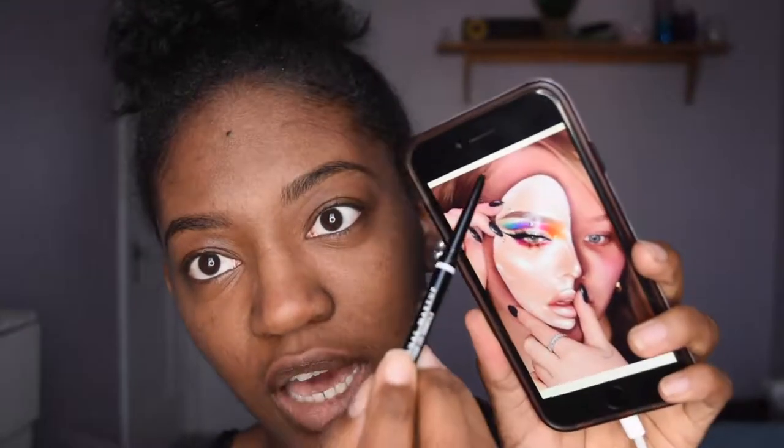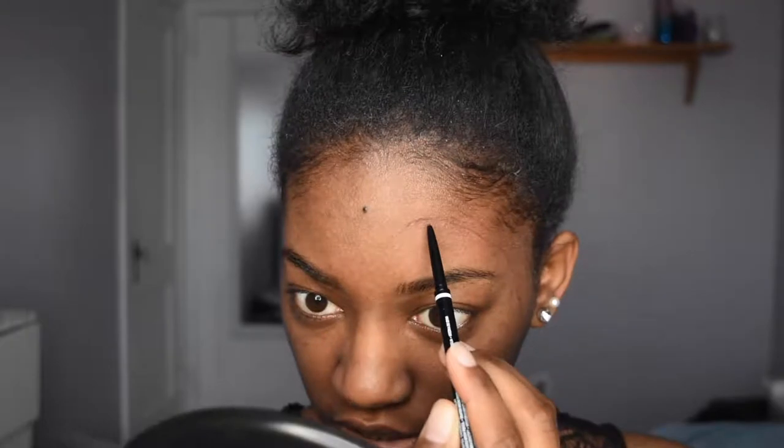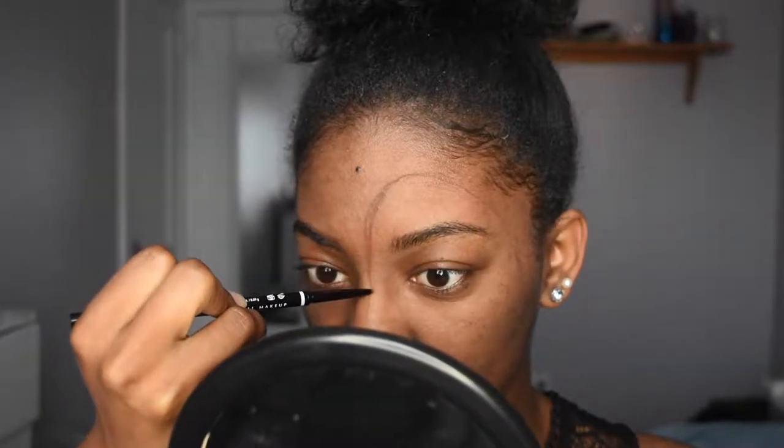So as you can see from this picture, she kind of outlined the mask first — that's what I'm trying to do. She kind of starts above her brow, curves it down, and came all the way down the nose. And then she brought it around this way. I'm just using an eyebrow pencil for this, so it's nothing fancy. This just looks so funny.